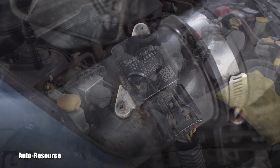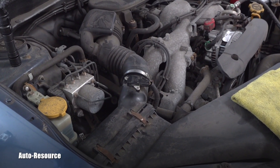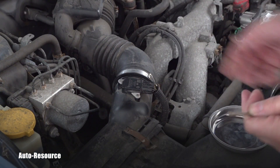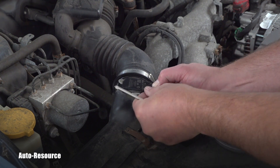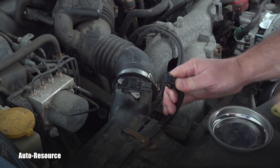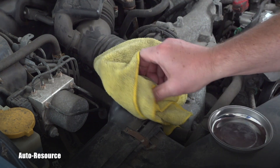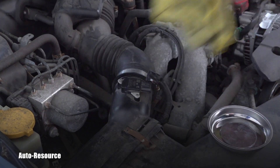Let's go and look at it together. Hopefully this will be a good angle for you to observe the inspection. To check that MAF sensor it's very easy — I prefer to unplug the electric connector by pushing on this tab. See, that was fast.